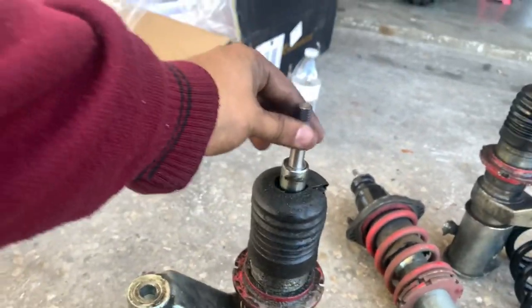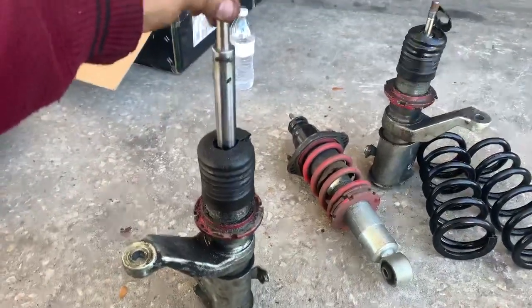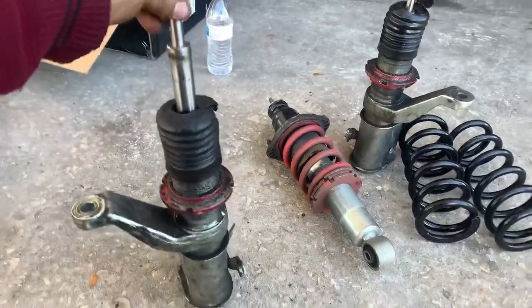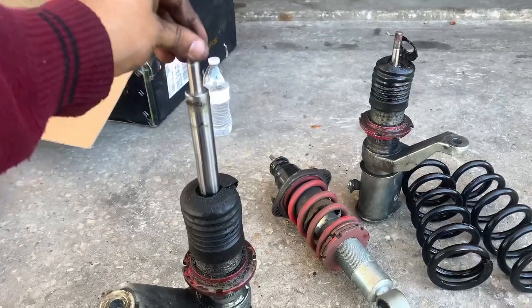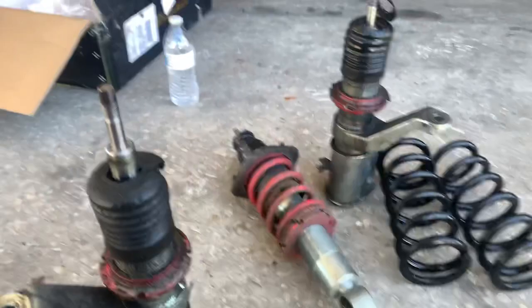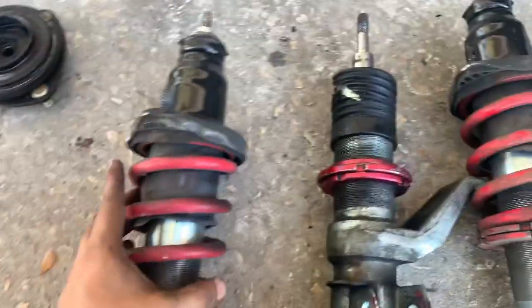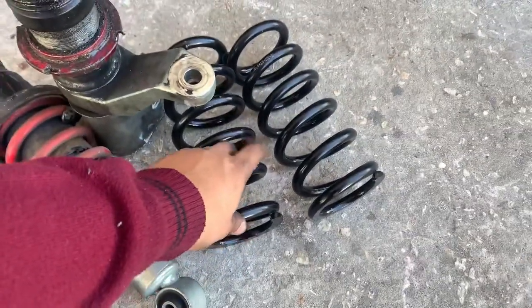Let me show you how bad these shocks were. You can see they're no good. That's not supposed to go down that quick — it's all messed up. So these are going to the trash. I'm gonna keep the springs though.